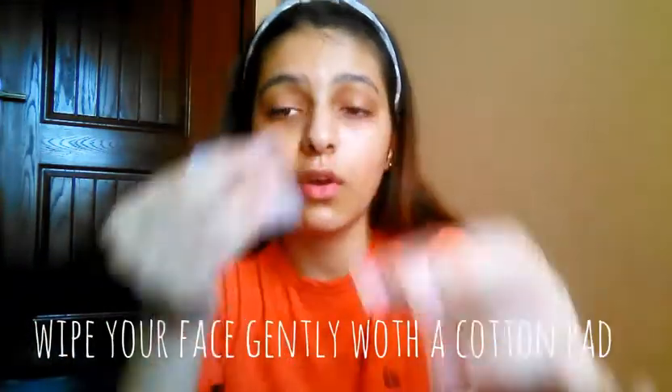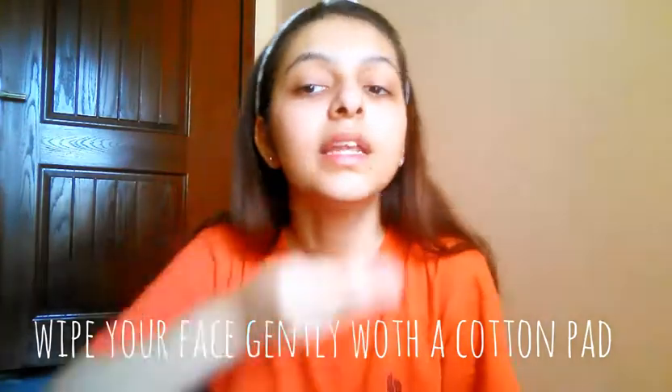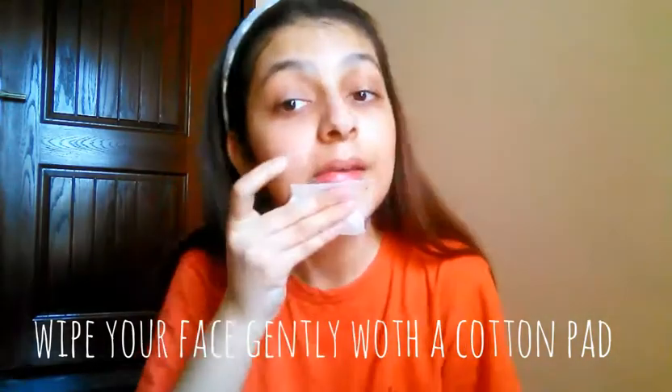As you guys can see, our massage is done. Now we will wipe off using a cotton pad. You can always do this after your massage.